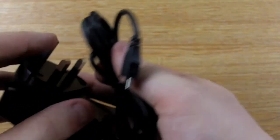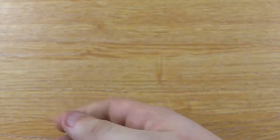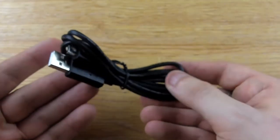Also included with the cradle is the mains charger and the USB cable, so you can charge both at home and at work with ease.